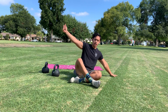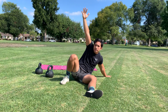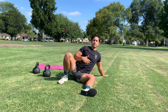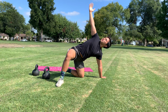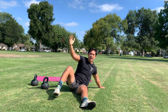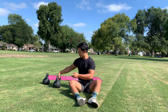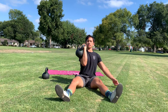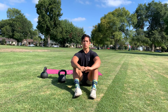With the getup, what you want to focus on is keeping those shoulders back and down — we're not hunched over at any point during the movement. Take a sniff in and then breathe out at each transition. Your eyes are up at your hand or the bell the whole entire time. Your wrist stays straight and happy — at no point does your hand or wrist go down like that. And that is your Turkish getup with weight.